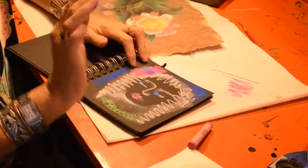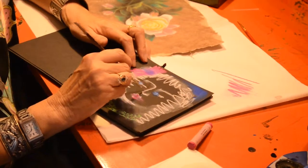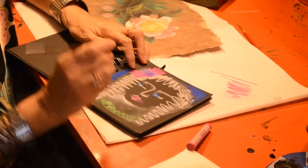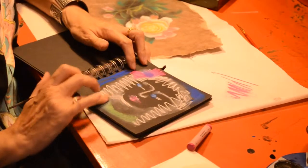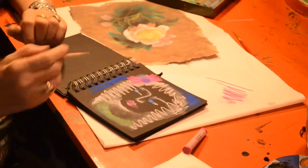No water on this — no water. But you can use poster paints to highlight things. There you are. There she is — little girl.